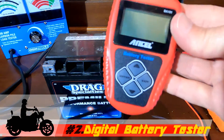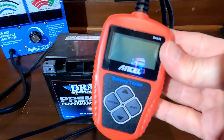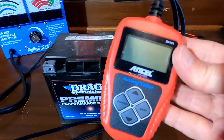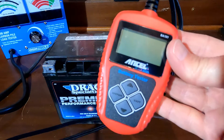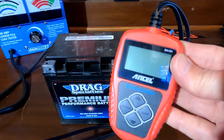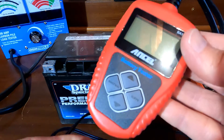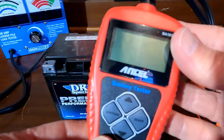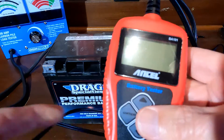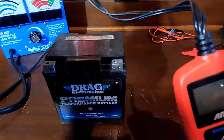Next are these little digital battery testers. These things are pretty slick — they don't actually put a load on your battery. What they do is send a small current through the battery that measures internal resistance, and it uses that along with information that you input to come up with a battery rating and show you all the data.